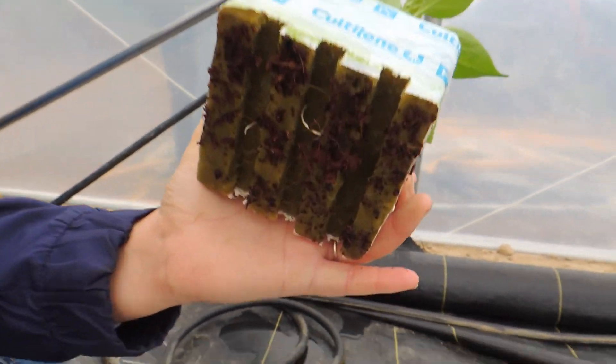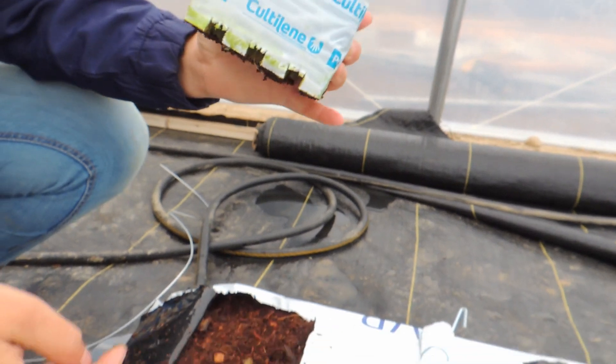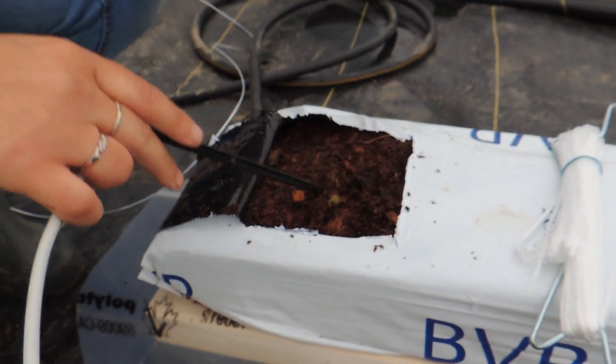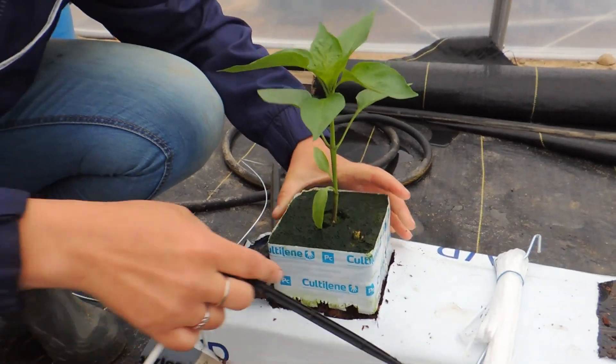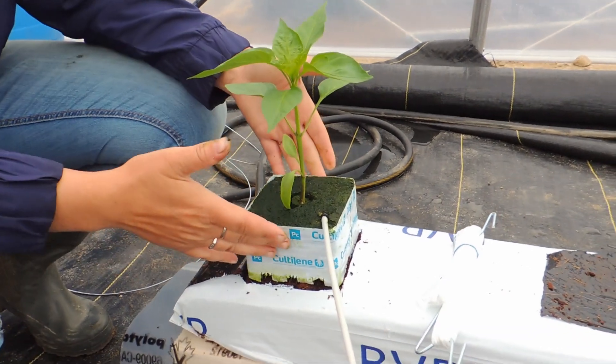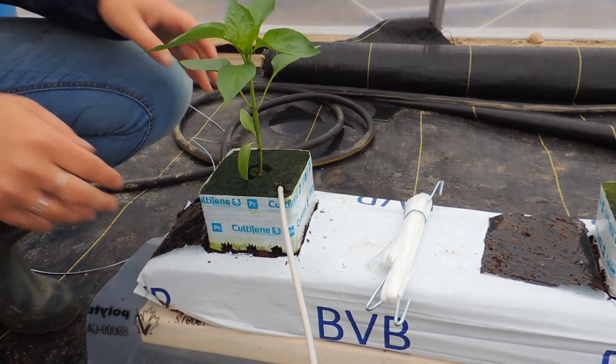We have our greenhouse bell peppers that we're starting to transplant in here because the roots are showing through the bottoms. They're going to start rooting into the coco slab — the spike goes in through into the coco slab and that holds it.